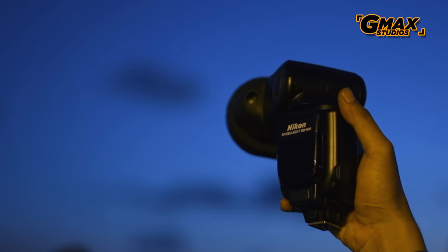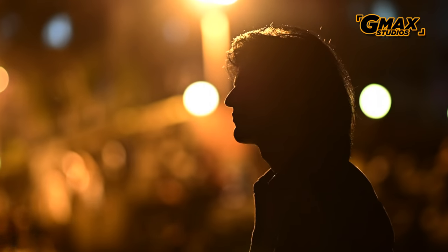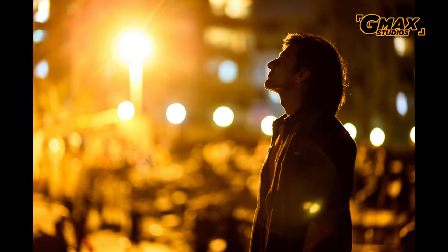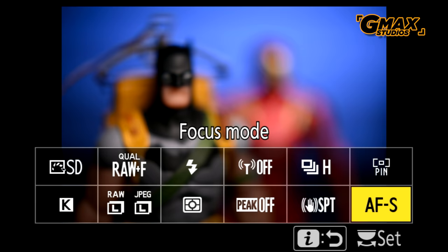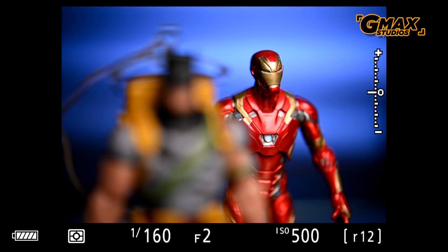We shot with the same combination both indoors and outdoors. With this camera, Nikon has introduced pinpoint autofocus, which is very helpful for achieving critical focus on an object or subject. Philip Bloom will be pleased to know that the autofocus works on cats as well.